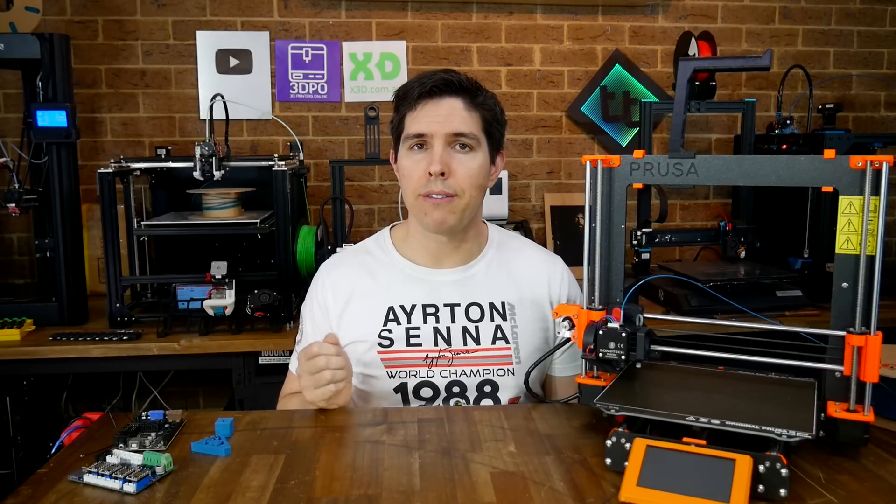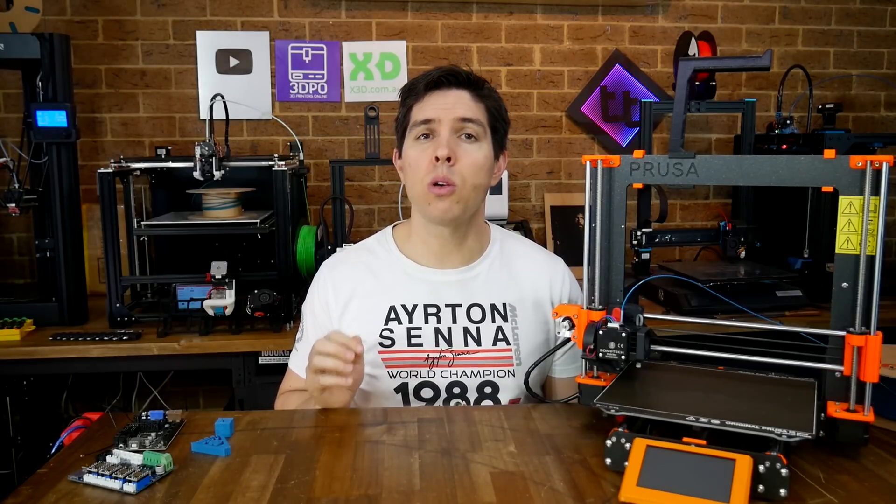I find the online RepRap configurator gets you around 90% of the way, and we'll get it to 100% later on, but for now I want to cover the physical install.